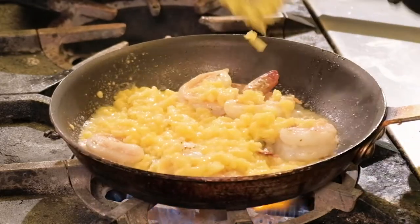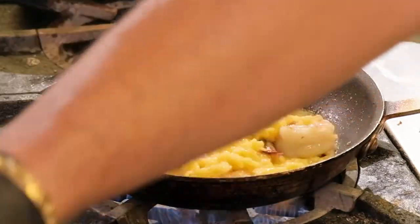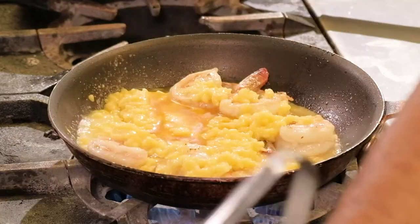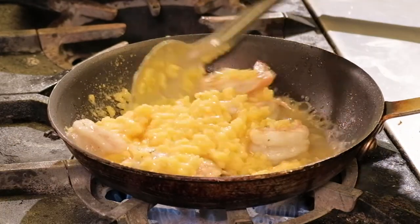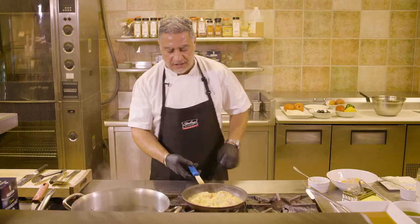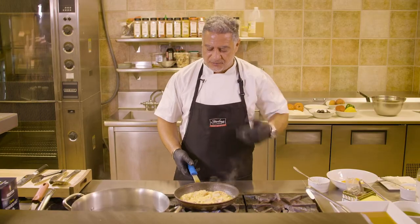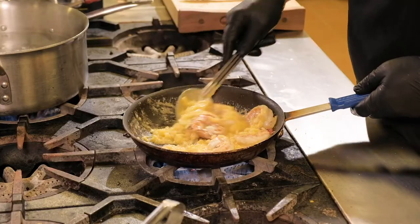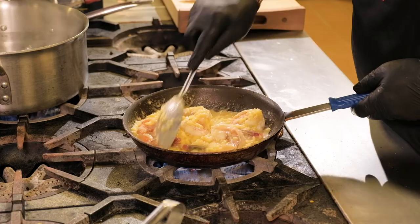We're going to give it a little bit of time, now a little bit of fish stock, and let our risotto finish up. Traditionally, seafood risottos do not get Parmesan cheese in Italy — of course, to each their own taste, and you can if you'd like. We give it a little bit more time for the risotto to absorb all the broth, but you still want it to be nice and creamy.